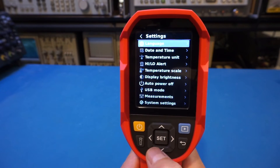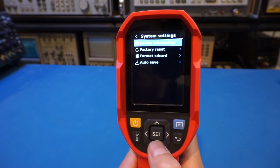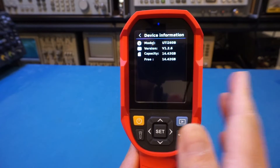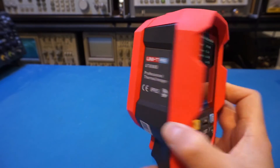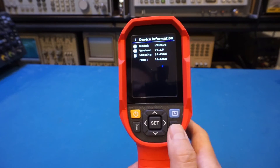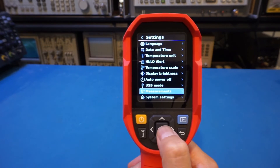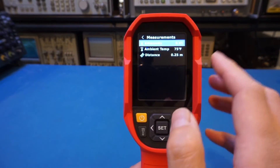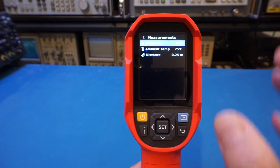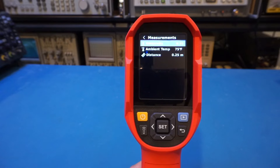Moving to Settings, this is where we can confirm the model number. Under Device Information you can clearly see it says UTI260B — that's the model number recorded in the firmware, even though the unit label says 690B. That's how I determined this is indeed the same series as the UTI85A. Under Measurement settings, the emissivity is set to 0.95 by default. As mentioned, for accurate temperature measurement you need to know the emissivity of the material, but for general use you can leave it at 0.95 while being aware the readings won't be perfectly accurate.